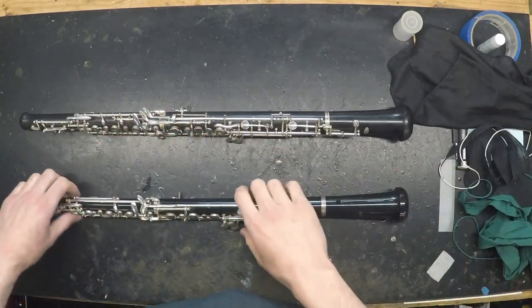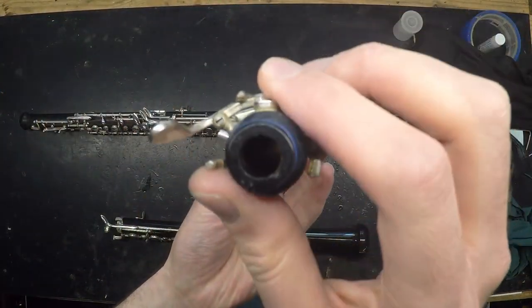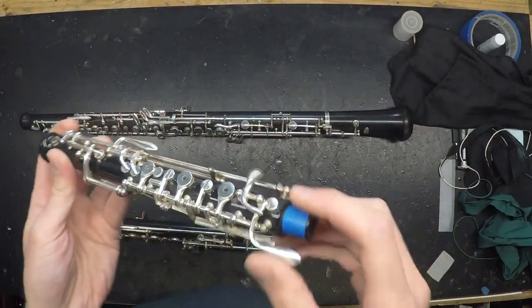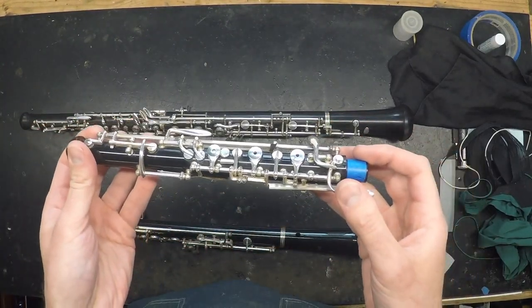After using any type of swab, look down the bore. If the bore still looks wet, swab it again until it appears dry. If it looks like there's buildup in the bore, especially in the upper joint, take it to a technician to have them disassemble and clean the instrument.